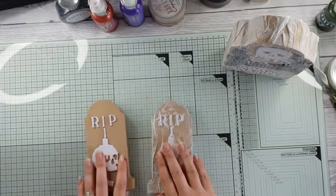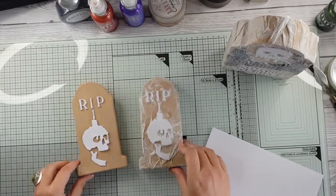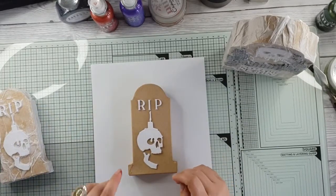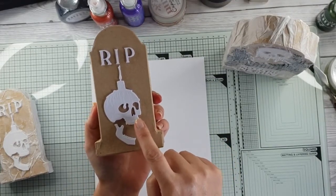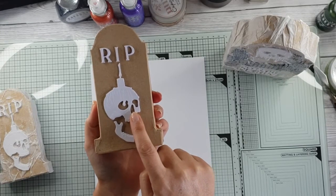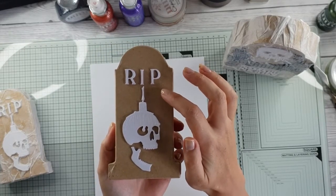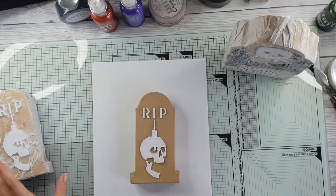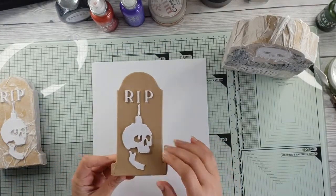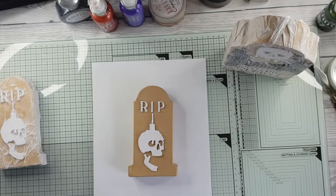I said I'd come back and quickly show you the tombstones and how easy and quick they are to do. First step: I took the Tonic Halloween dies and cut them out six times, then stuck them onto each other. Same with the 'rest in peace' RIP — that was a Tonic die set. I'll put that in the description. I just literally stuck those on, but I wanted to show you how easy it is.